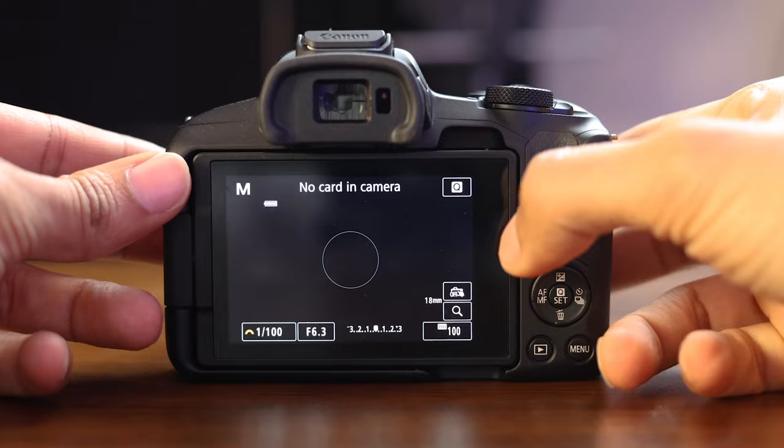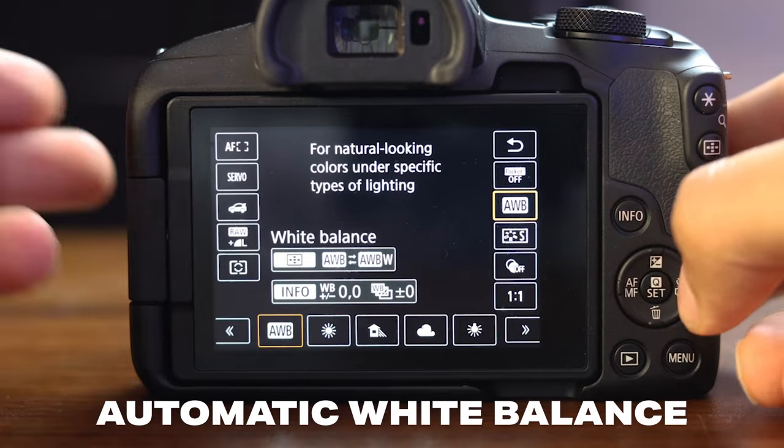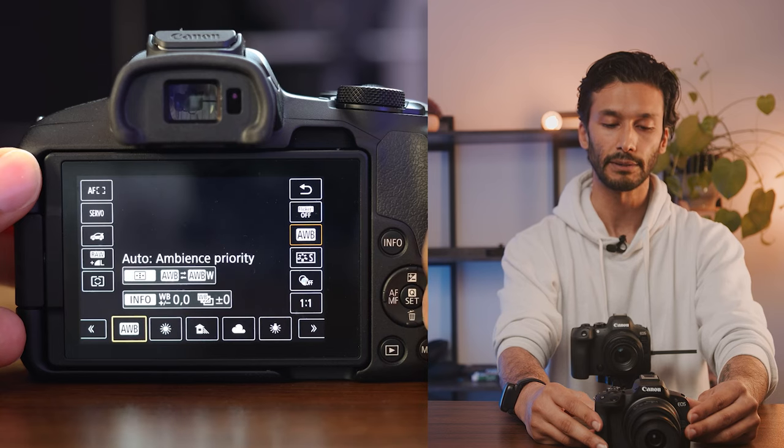There are two settings that people often mess up and it completely ruins their images. Going back into your quick menu, you'll see AWB — this is your automatic white balance, or you can also choose different white balances. For most people, I recommend just simply leaving it on auto white balance, where the camera determines what kind of lighting you're shooting in and sets the white point. But if you know you're shooting in sunny or shade conditions, you can go ahead and pick a manual white balance.